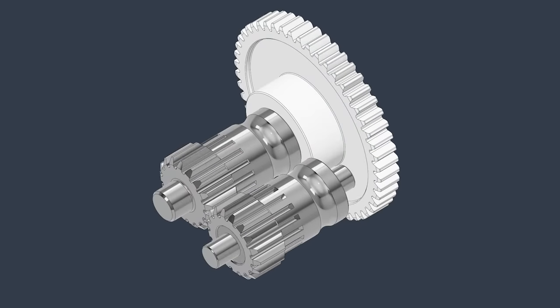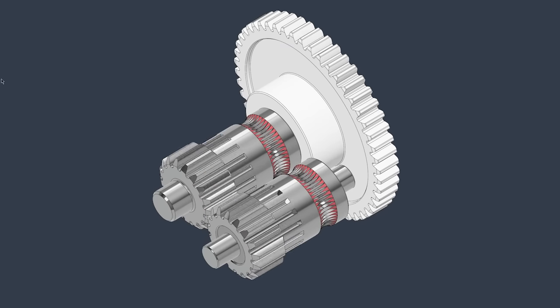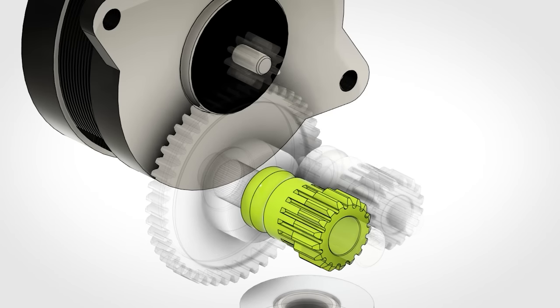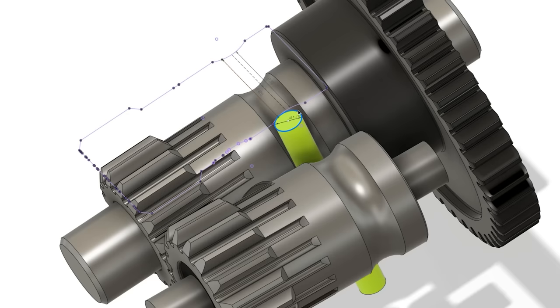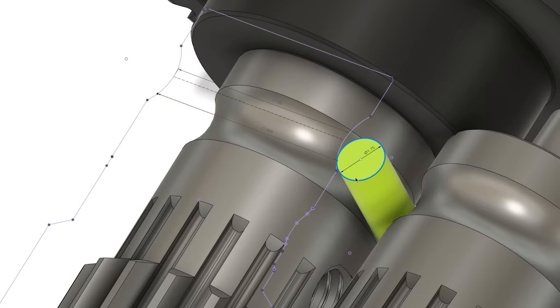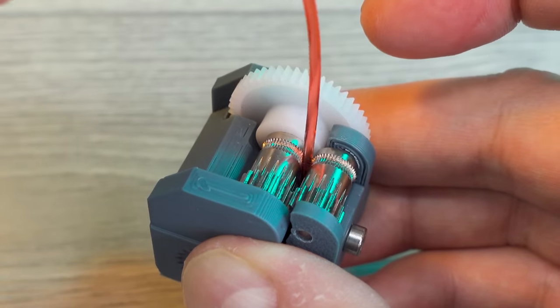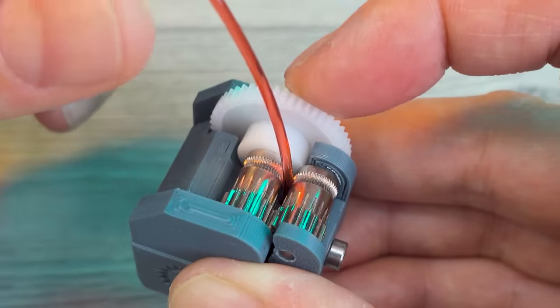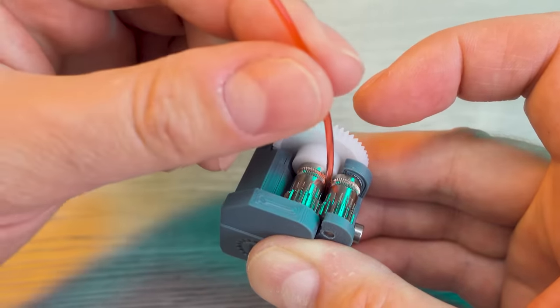My hypothesis regarding the dual-gear system is that it creates two separate paths for force transmission. We've always assumed that the idler gear is driven by the set of spur gears on the shafts — but is this always truly the case? What if, at certain points, depending on the position of the filament within the hobbed grooves, the filament itself becomes the path for force transmission between the two gears? Could there be a constant exchange of roles between the filament and the spur gears?